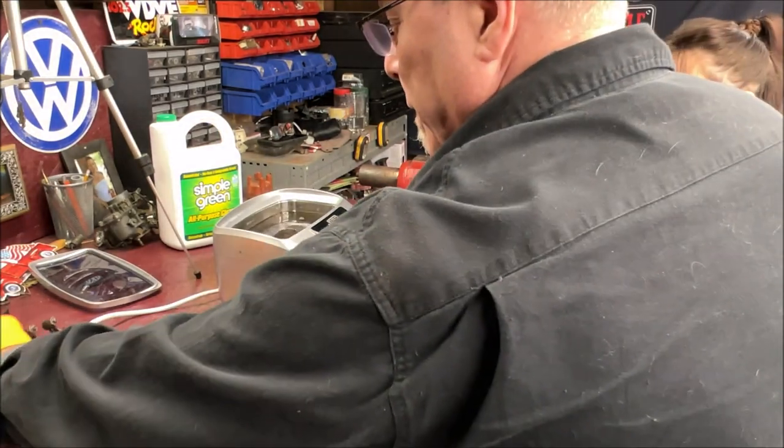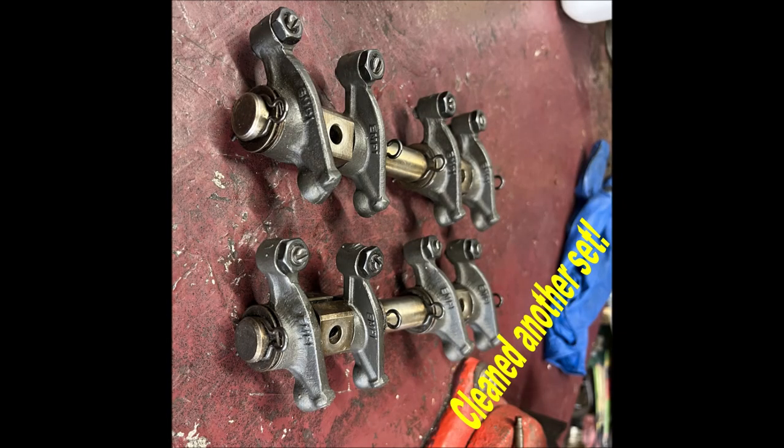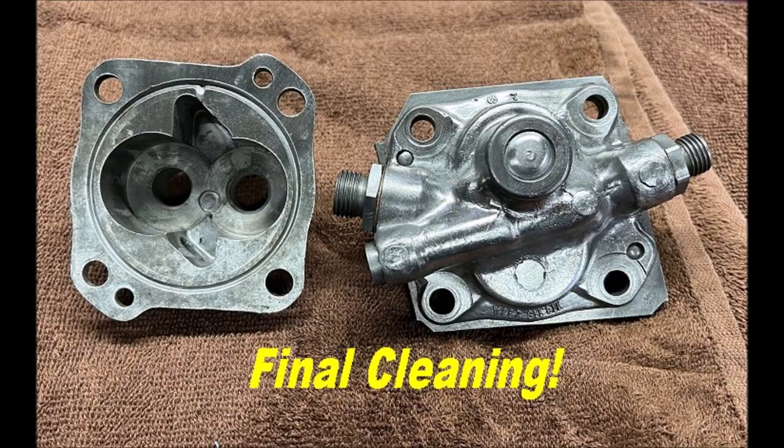One thing we learned today is the ultrasonic cleaner worked really well. Heather helped us out and we appreciate it. She's not going to be able to help with the carb rebuild next week unless she wants to put the stuff in — she likes cleaning stuff. After that we're going to start on the body work, and I am going to have her help with some of that metal work back there.